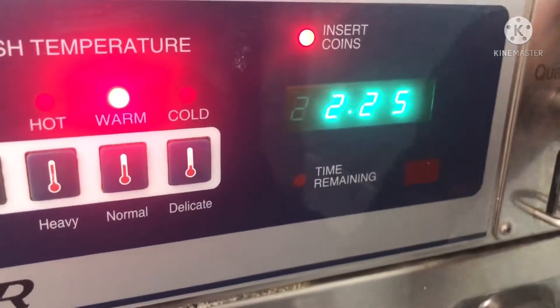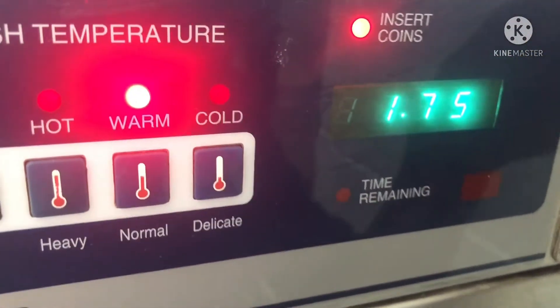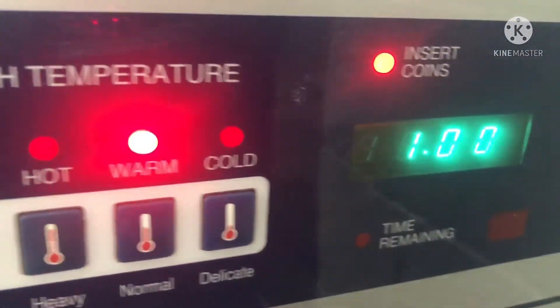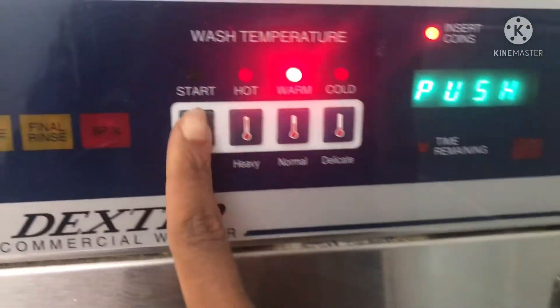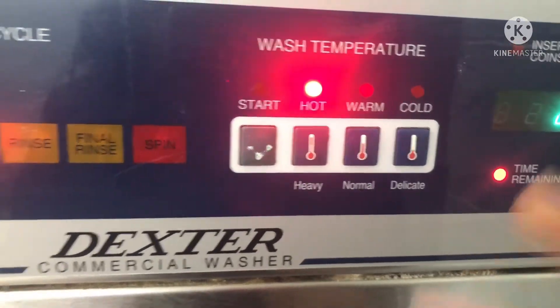Every time you put the change in, the amount does go down. We're paying three dollars to wash these clothes. It says start, and these are bae's work clothes so I'm gonna wash them on hot — that's just what I like to do.